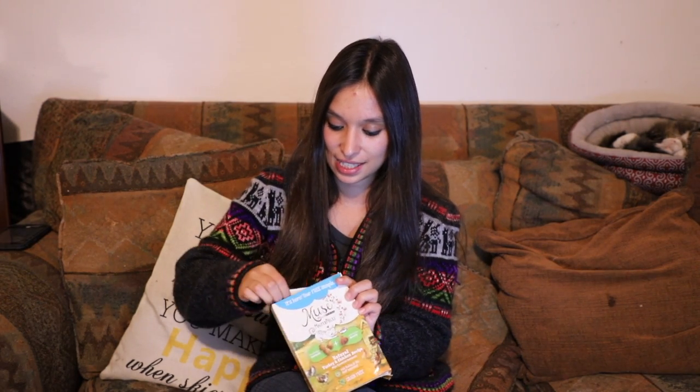So I'm going to open it up and check it out, see what they're going to get to try. Let's see here.